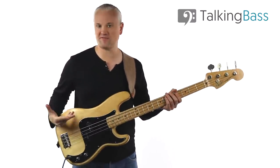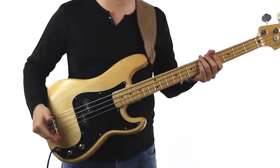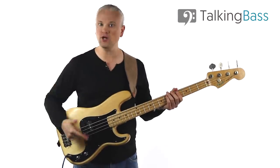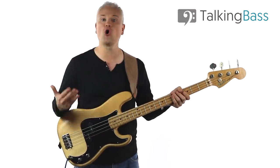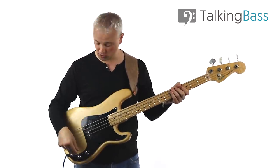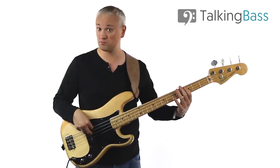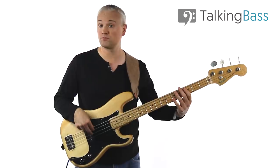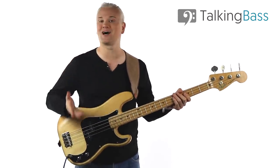Here on this passive Fender Precision, I've got the pickups, the volume, and the tone control. When the tone control's up full, that's the signal coming directly from the pickups — nothing more, nothing less. When I turn down on the tone, I'm just cutting the upper frequencies. So a tone control on a passive bass can only cut; it can't boost.